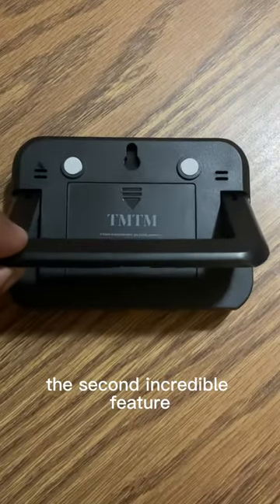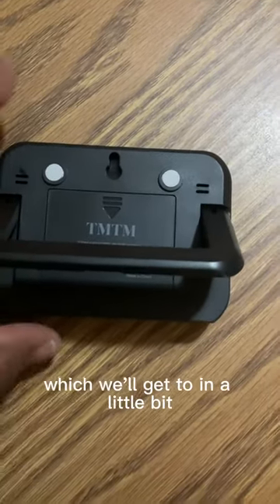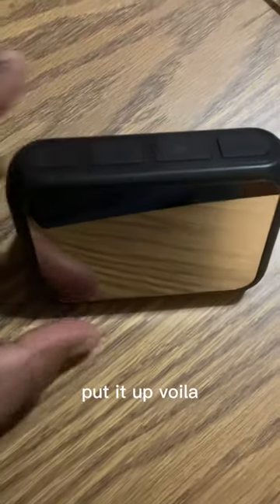The second incredible feature is that it has a back bracket here and it has two magnets, which we'll get to in a little bit. But you can turn it around, put it up — voila.